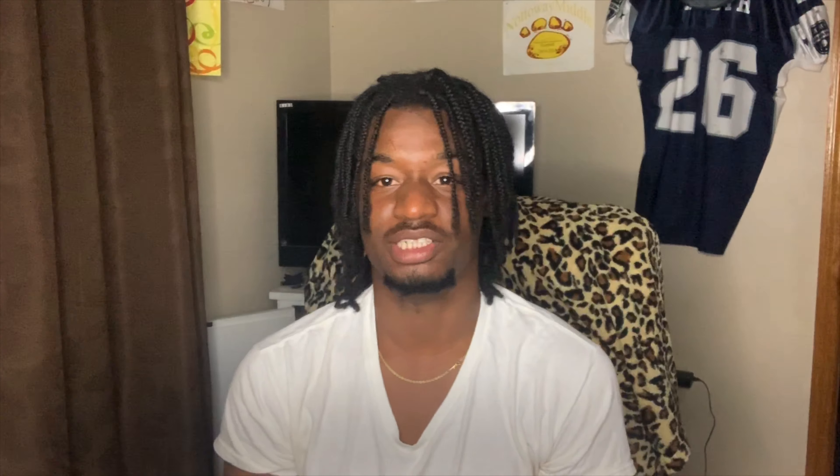We're back with another one. If you're new, please like, comment, and subscribe — you ain't gonna regret it. I told y'all if I got 300 views I'd drop another video next week, and this is the week. I'm dropping a video tomorrow on Thursday.